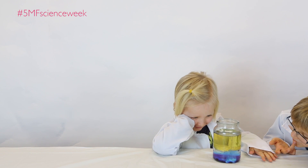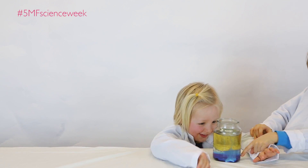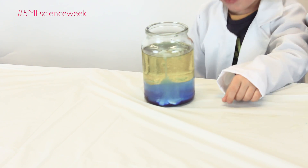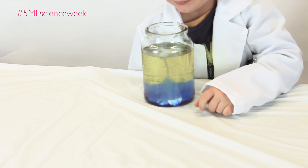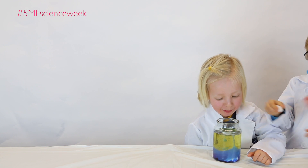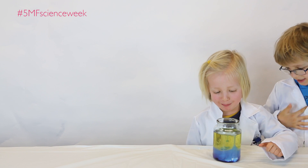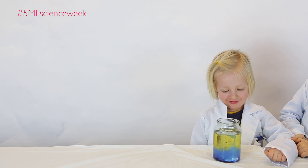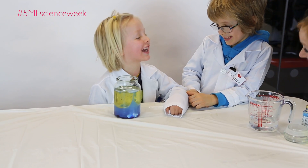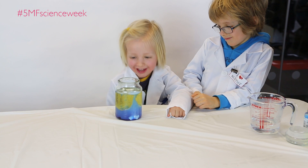Booboo, volcano! It's a volcano! Can we see? Booboo, volcano! Look at those bubbles — volcano! My bubbles, volcano!